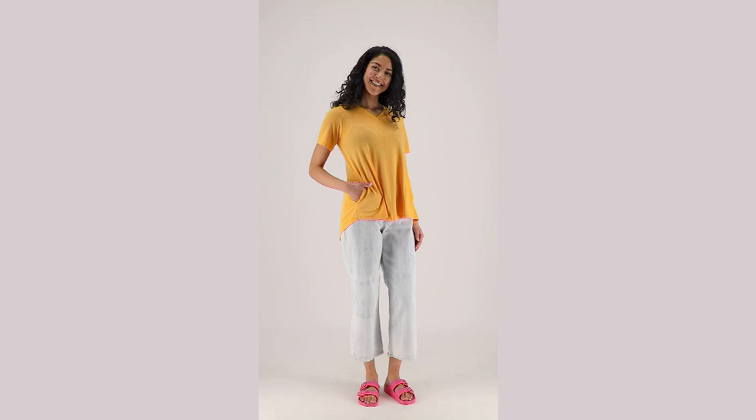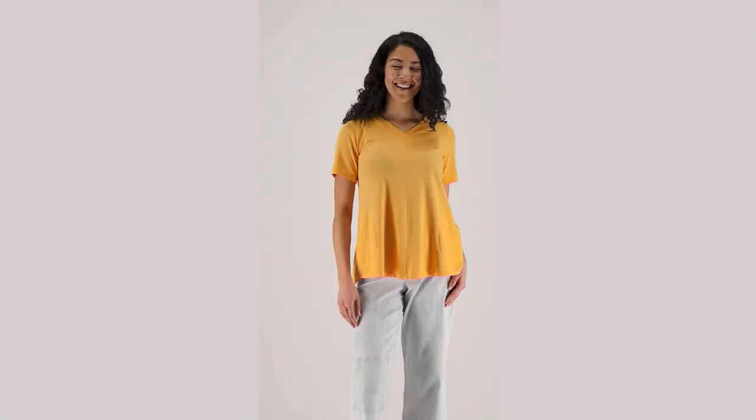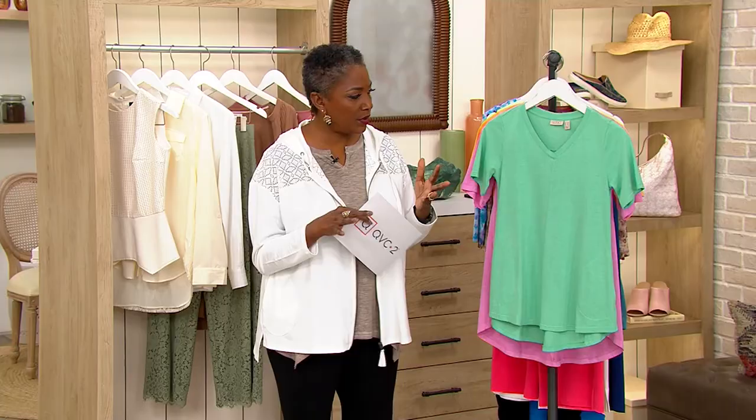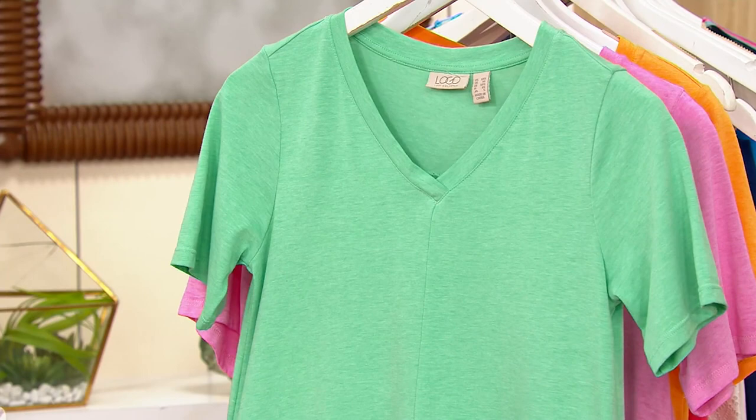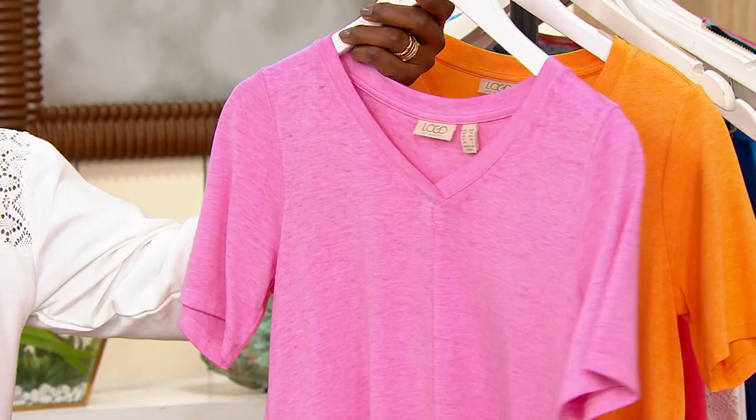We're building our t-shirt wardrobe. We've got another great one for you. This is the vintage wash short sleeve swing top from Logo. It's $47.48, three payments of $15.83. Color-wise, this is the mint leaf — there are 300 available. Next up is the hydrangea pink, there are 300 of those. And then here is the clementine — there are 200 of those.